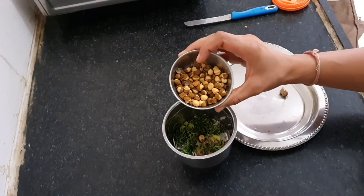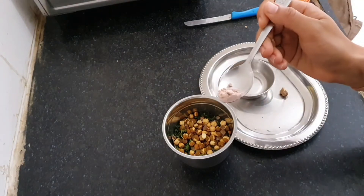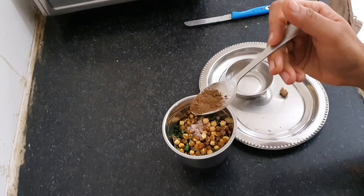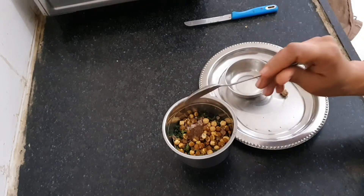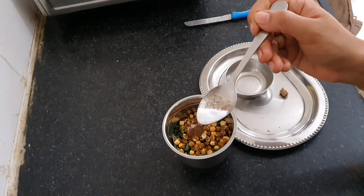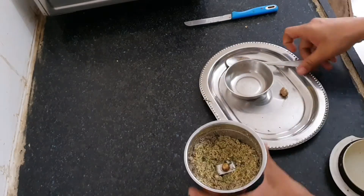Add two tablespoons of roasted gram or roasted chana, a teaspoon of rock salt, a teaspoon of mango powder or amchur, and some table salt or regular sea salt as per your taste. Let's grind it into a coarse mixture.